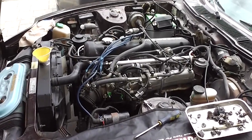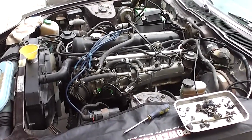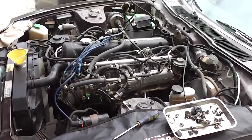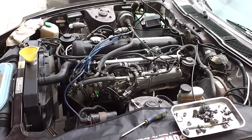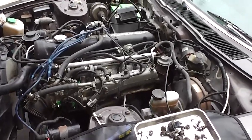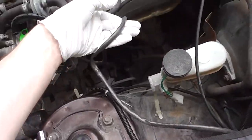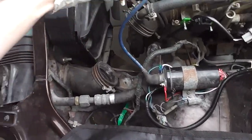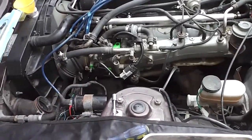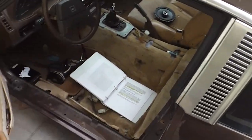We're approaching the final few steps to getting this thing back on the road — it is day four. The test fire on day three was a success: it fired up and ran on all six. It was getting fuel and spark. Obviously it will need to be tuned and there are still a few things to hook up, but great start. Today we'll be putting the final touches on the kit: hooking up the wideband O2 sensor, making an adapter for the intake air temperature sensor, and cleaning everything up.